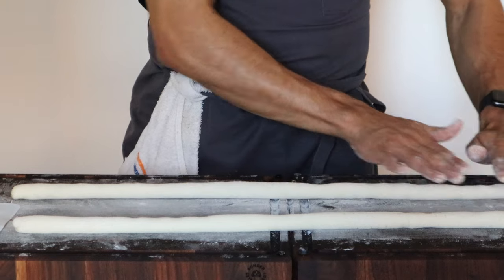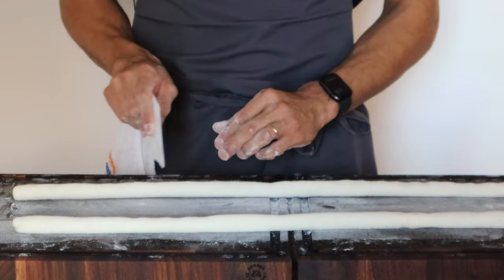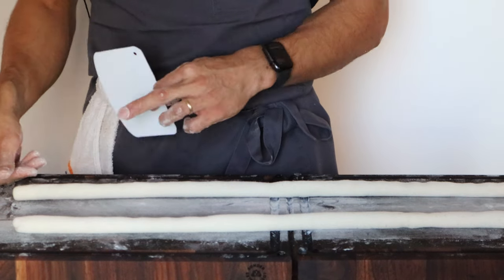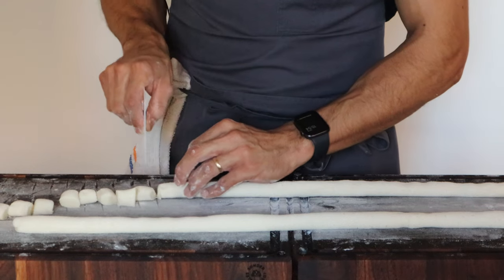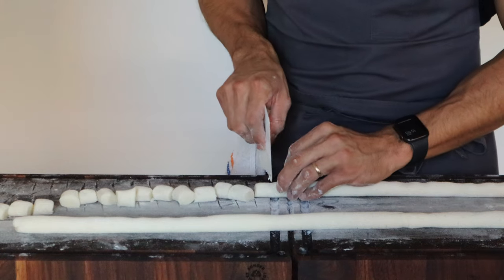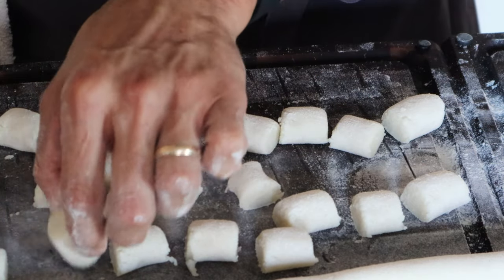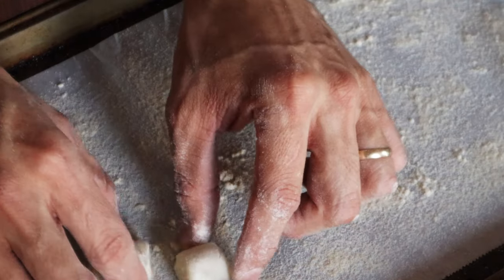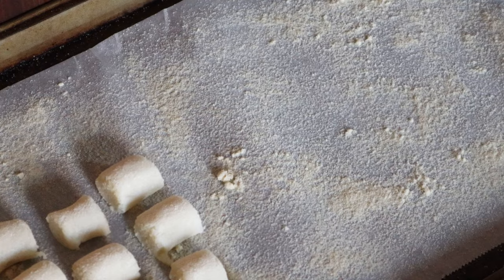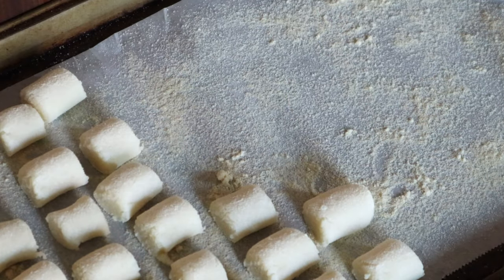After the dough is completely rolled to the size we want the gnocchi to be, using a spatula or small knife just cut to the size you want — aim for the thickness of your thumb, just go in one shot, front to front. Don't think about it too much, it doesn't have to be ultra perfect. Look how beautiful they are — they look like little pillows. Put a little semolina on a sheet tray with parchment paper and place the gnocchi separated a little from each other because we're going to freeze them.